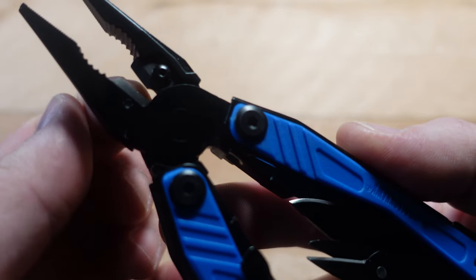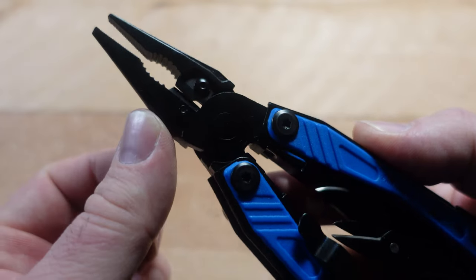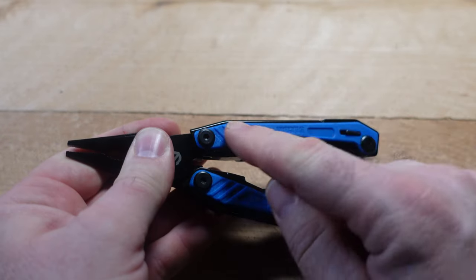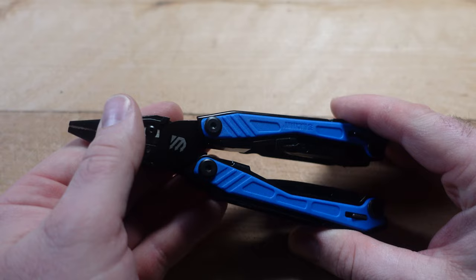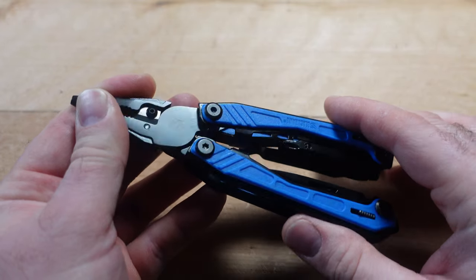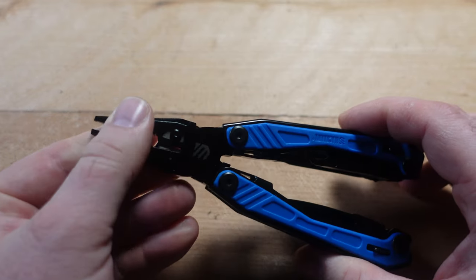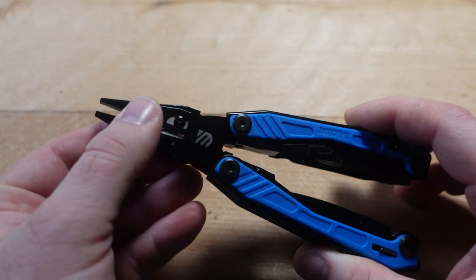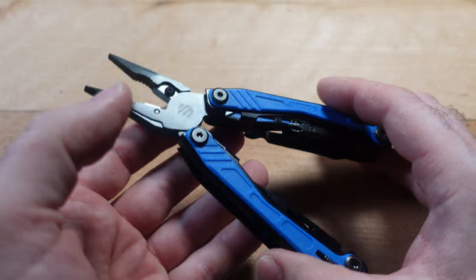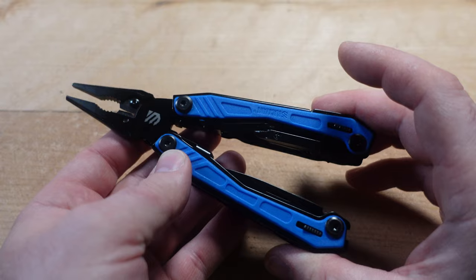These are standard cutters — straight on one side with a notch on the other. You have a wire crimper at the bottom, and special Zytel grips mounted to a stainless steel frame. You may remember Zytel from when Leatherman used them as inserts on the inside of tools like the Fuse, but here they're back on the outside, which is a unique occurrence in multi-tool evolution.